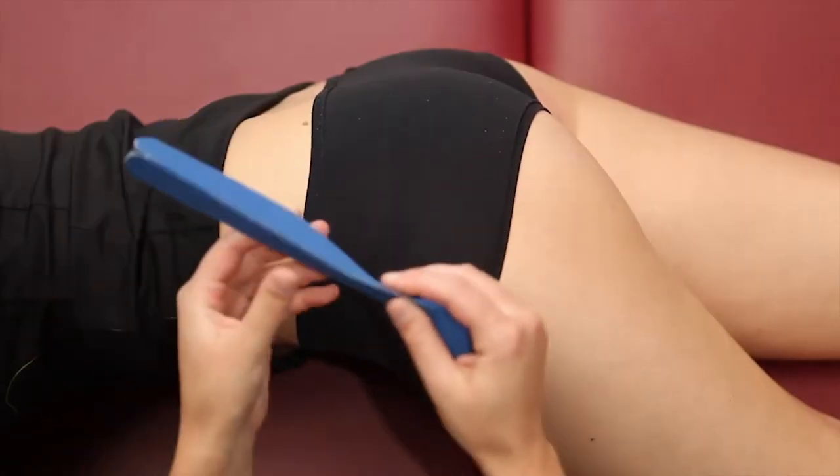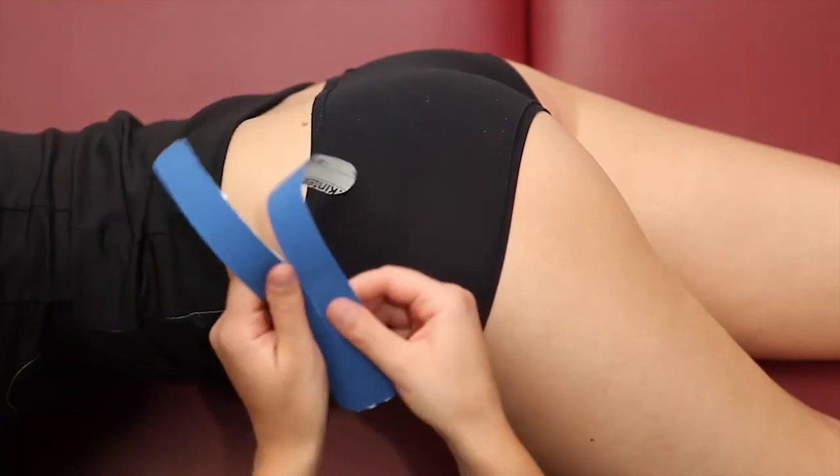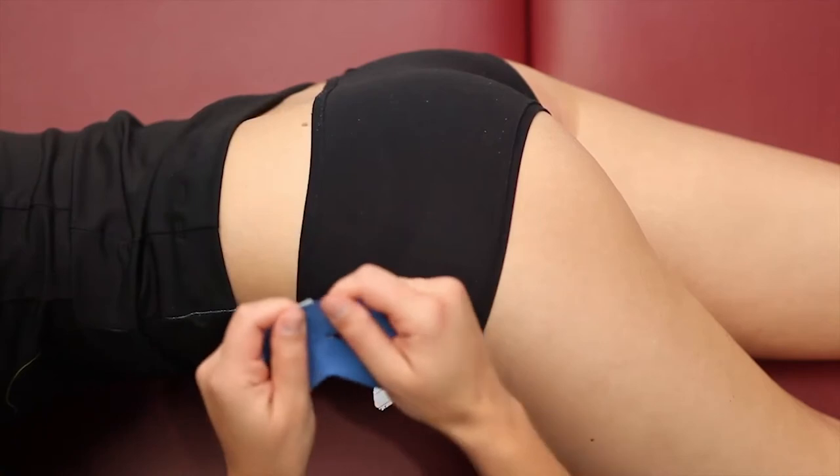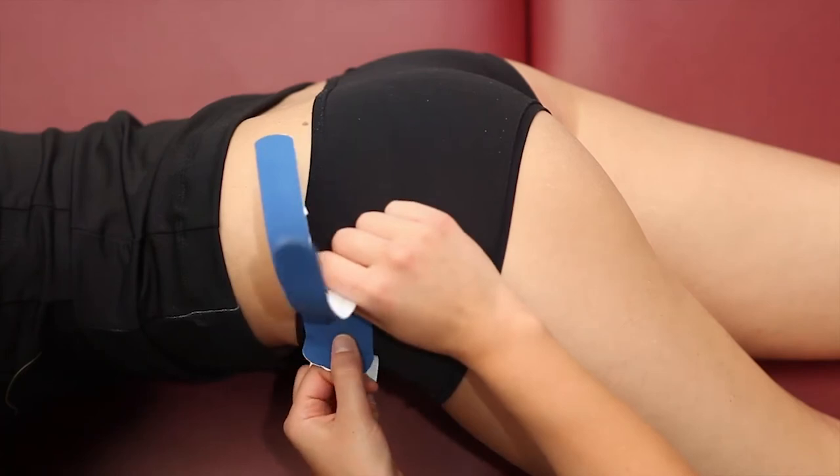We divide the pre-cut tape along the perforated line, loosen the backing paper at the base, and place it on the anterior pelvic spine.